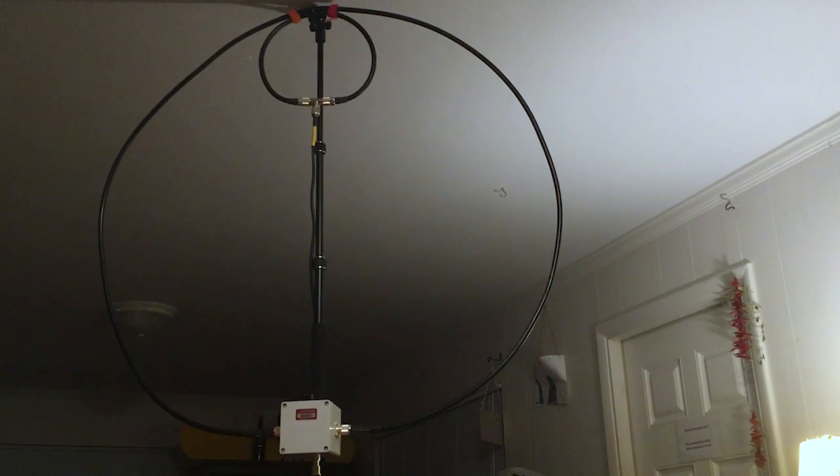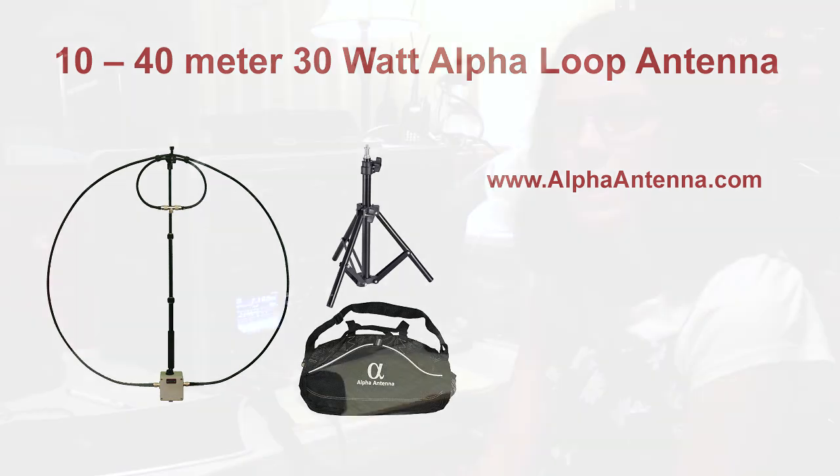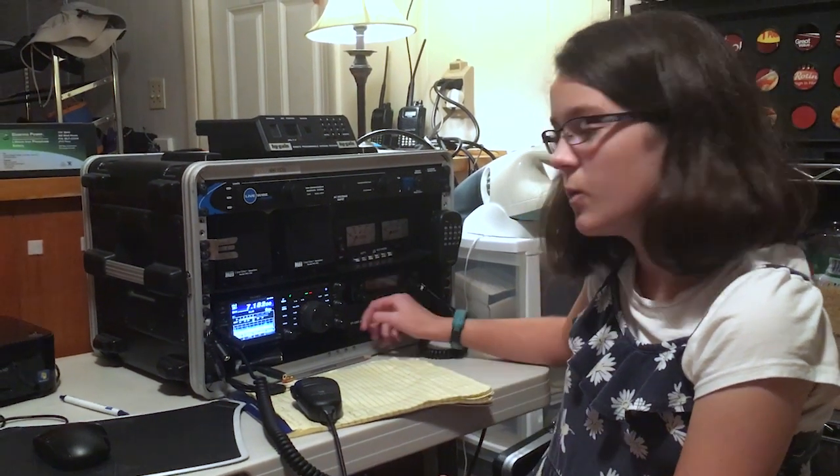Hurricane Irma is supposed to be pretty bad for Florida, and we want to make sure we can use it inside because there are likely to be trees down and there could be lightning. We have a schedule with our friend Rhea, N2RJ, and we're going to see if we can work her.